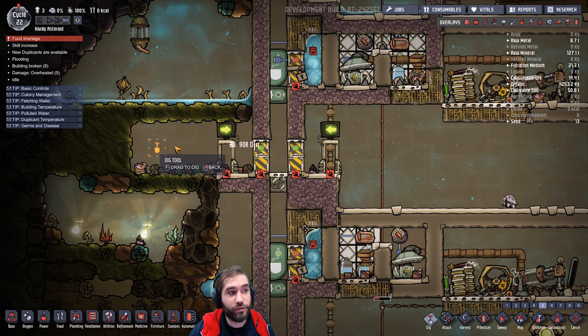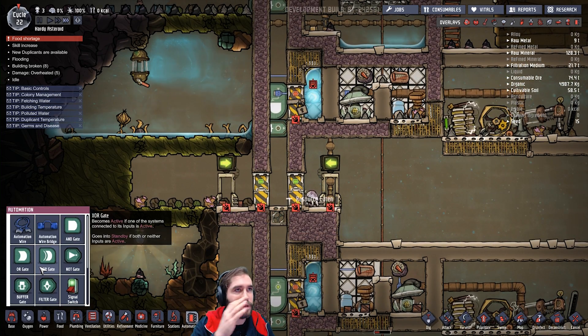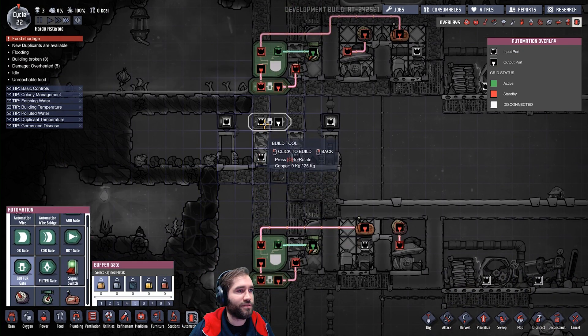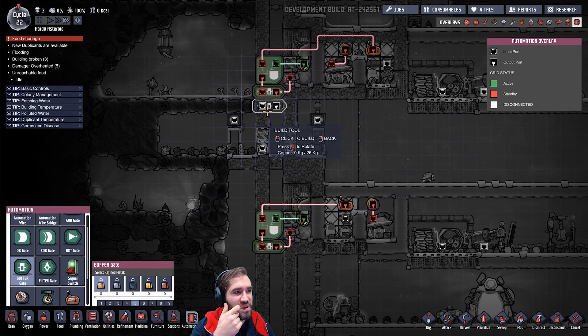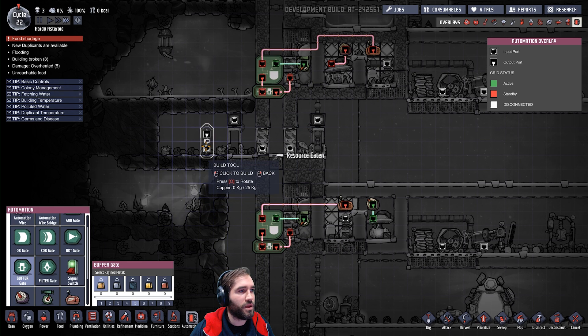Admittedly we should probably uncover it. We have automation — a buffer and a knock gate. So we have a buffer gate. And because there's one above, it's going to be a bit of a pain to hook it up, but a knock gate.